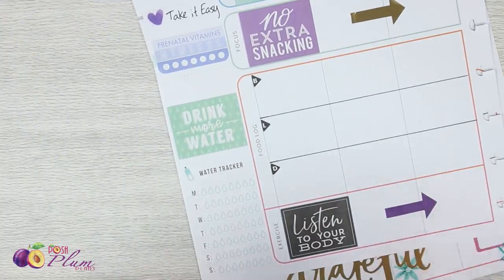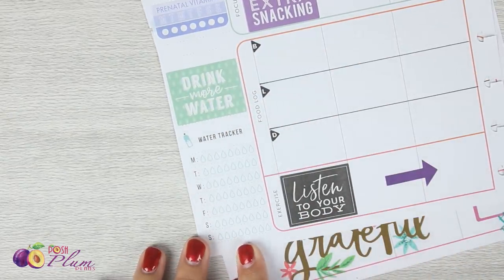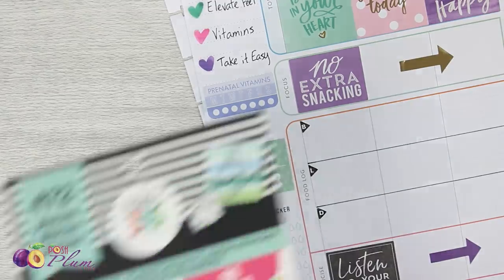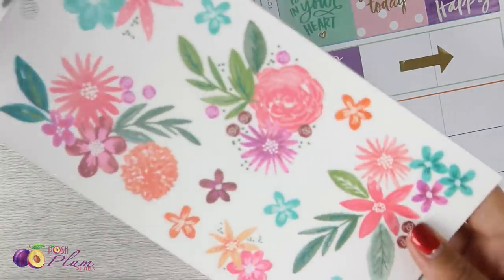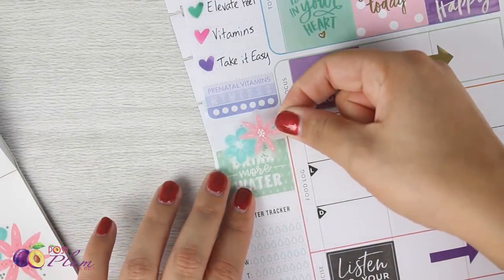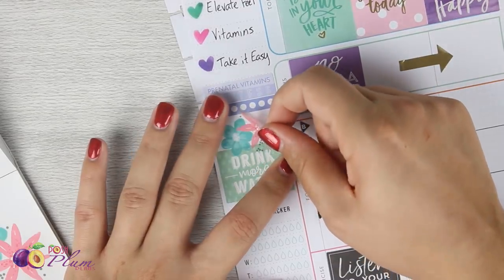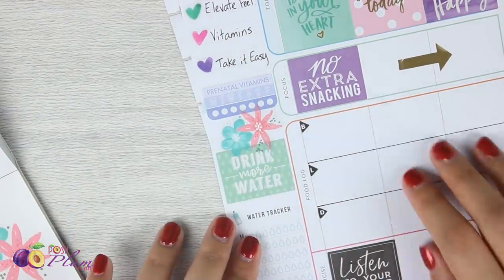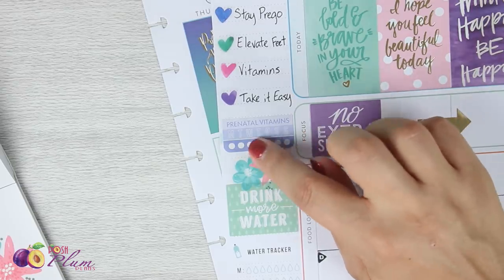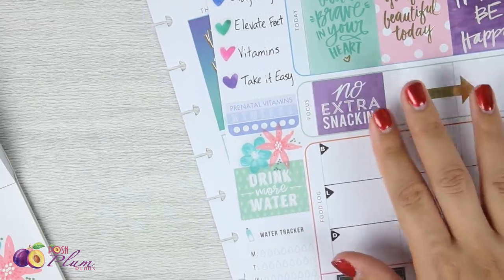Here's my first page. I want to find just a little something to put right here, maybe a cute little flower or something, and then leave this space open for the water tracker and the food logs. In that same memory planner book, I'll pull in just a little bit of pink — this sticker right here should fit perfectly. That is all set. I might have a little issue marking off my prenatal vitamins because even though the sticker is clear, it covered up some of the tracker, but it's okay because it's pretty.